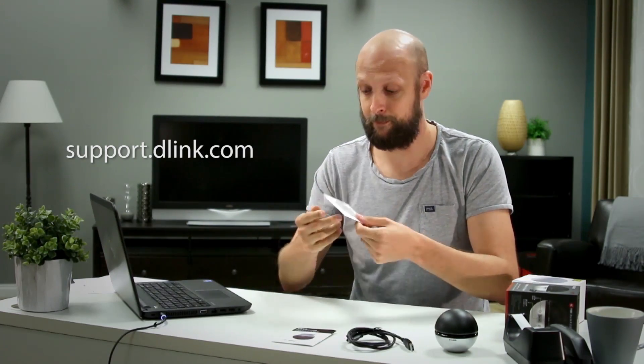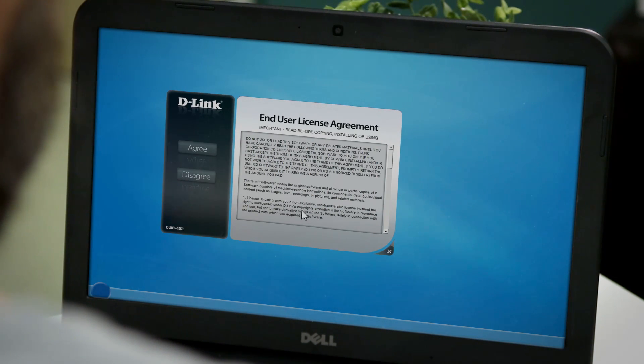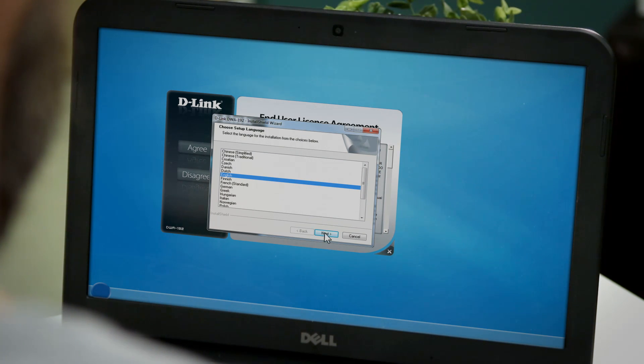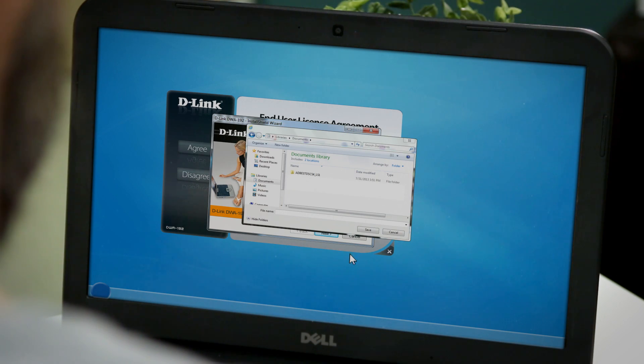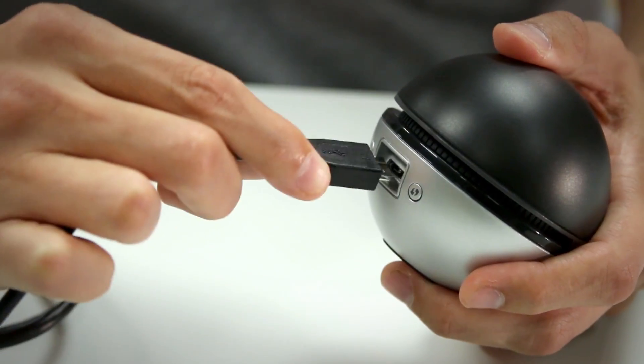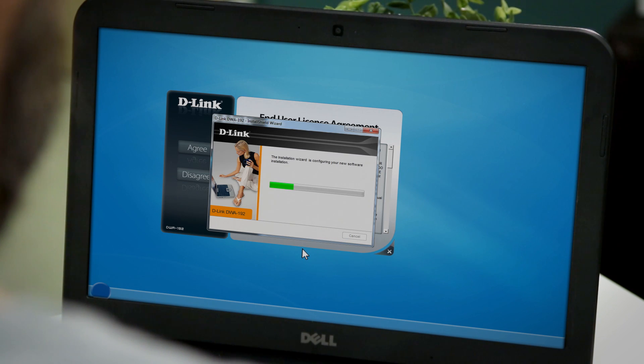Let's get started with the setup. First, insert the installation CD into the computer you want to upgrade, or you can download the software from the D-Link support site. When the auto-run screen appears, hit Setup, then follow the on-screen instructions. Start by selecting the language, then hit Next once the welcome screen appears. You'll also select the install location. After that, you'll be instructed to plug in the DWA-192 and click Next. Allow a couple of minutes for the installation to complete.